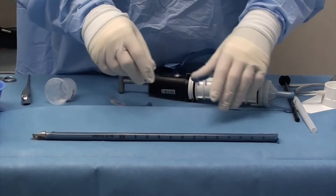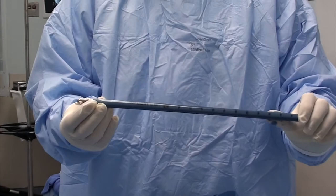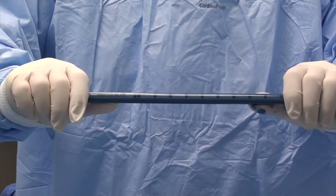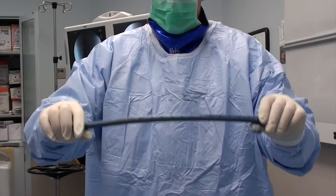Now once we have our cement and our rod in, we go ahead and bend to whatever shape we need — in the case of a femur, a femoral bow; in the case of a tibia, its curve. I like to do it in line with the female hinge so that it's collinear and easier to take out when you need to get the nail out. So we'll put a little femoral bow on the nail and now leave this to harden.